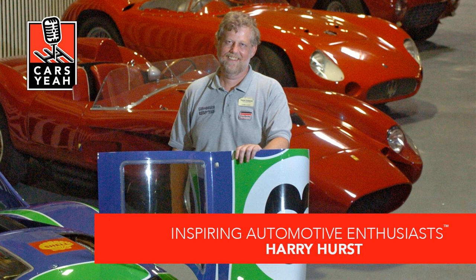Thank you so much for joining us on today's ride here at Cars Yeah. Drive on over to CarsYeah.com to find show notes and inspiring automotive fun. Download your free copy of Filler Up, a fun book filled with gorgeous photographs of fuel filler fun, including quotes from more inspiring automotive enthusiasts. Download your copy today and we'll see you next time on Cars Yeah.